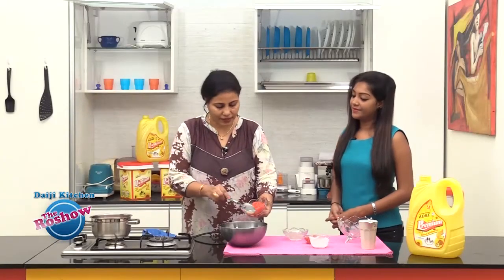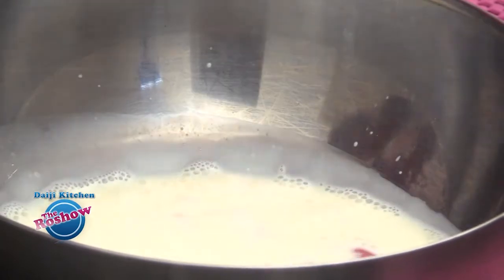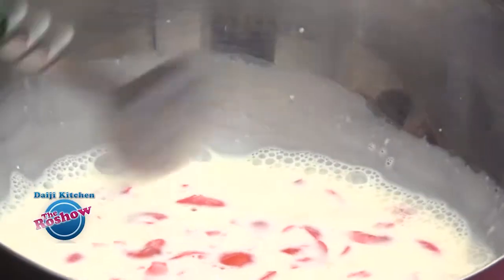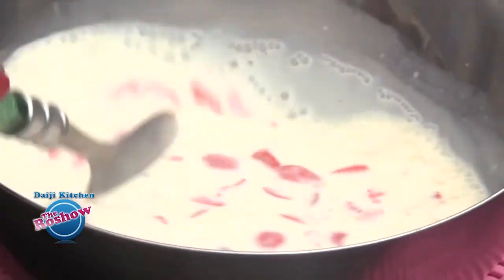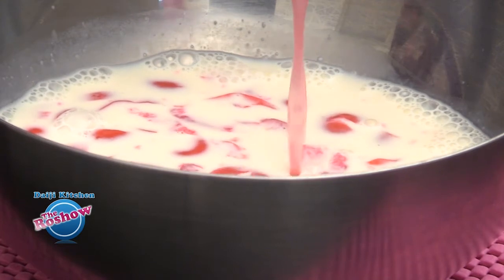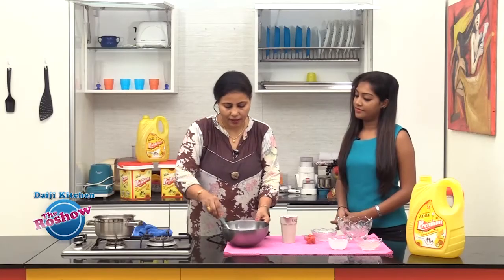We'll mix in the cherry pieces — these are cut into small pieces, de-seeded, no seeds in the cherries. Pineapple lovers could also add finely chopped pineapple pieces. I'm keeping it just with cherries. Now finally add the cherry syrup with the China grass and stir to combine everything.